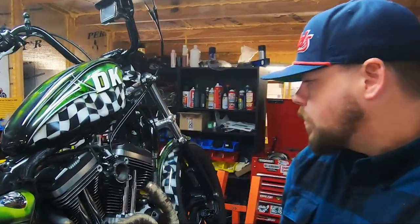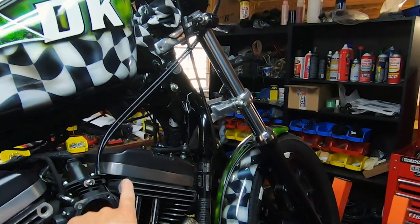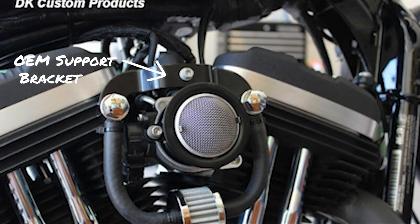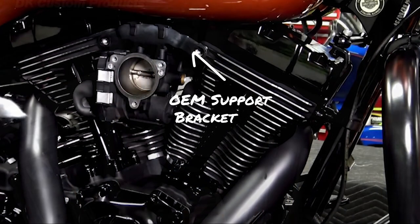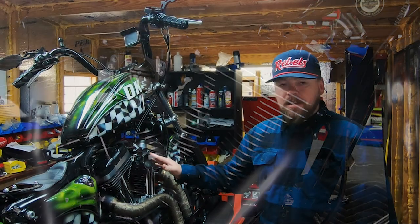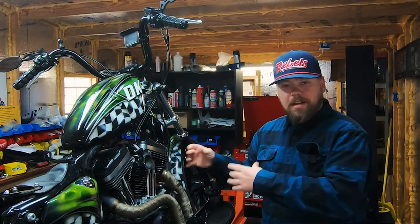The factory support brackets on the later model Harleys bolt right up here and they're just a little arm — they're thin, so those will work also. That's 07 and up. Sportster models, including this one, have a low profile support bracket. Throttle-by-wire baggers have a low profile support bracket where you can use a bolt-on external breather system. Milwaukee 8s also have a low profile OEM support bracket where you can use a bolt-on external breather system.